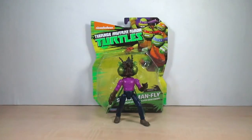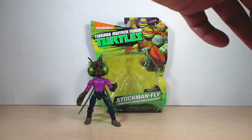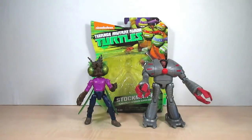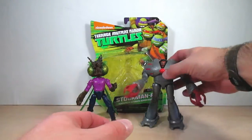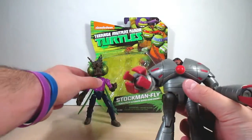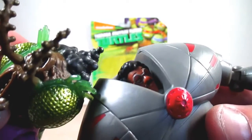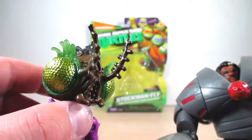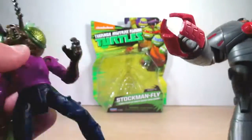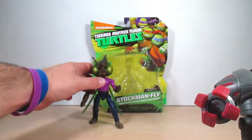Before we do size comparisons, here is the Baxter Stockman figure that came out in the second wave. It's a shame you can't take his head off and put it on Stockman Fly — that would be really cool. But here they are face to face — you can see a big difference. See his hair — really funny. So this was old Baxter before he was mutated, when he was human and inside the robot.